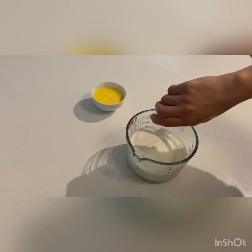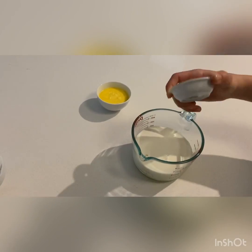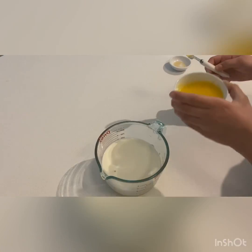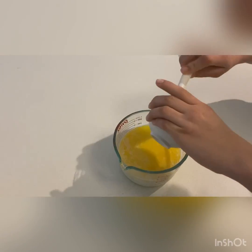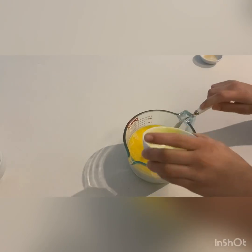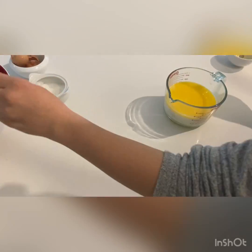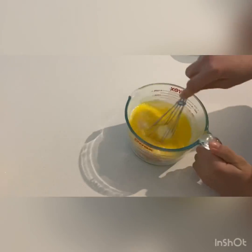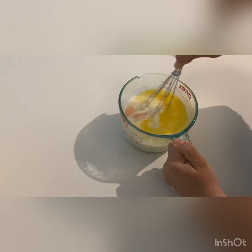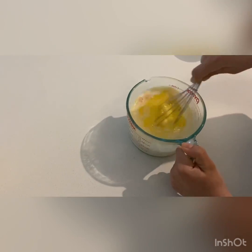My vanilla extract is going into the mixture as well, and if you don't have vanilla extract, I'd recommend using maple syrup. Now you just add your melted butter into the mixture — this is not hot so it doesn't scramble and cook the eggs. I've let that cool down for about two minutes, and I'm going to use the whisk to break down the egg yolks and combine all those ingredients together.